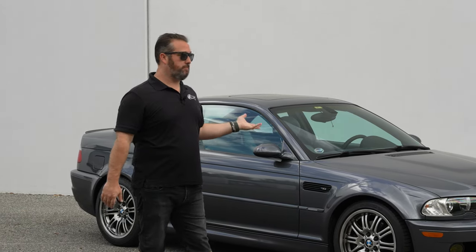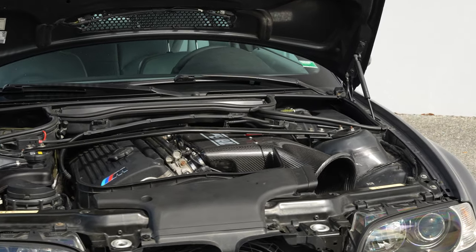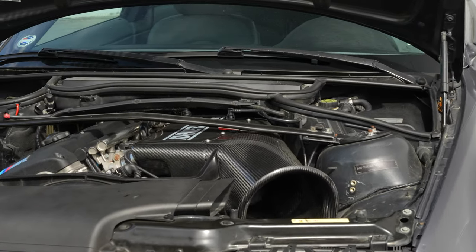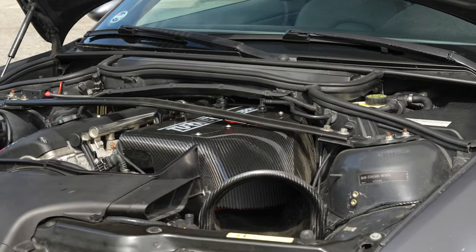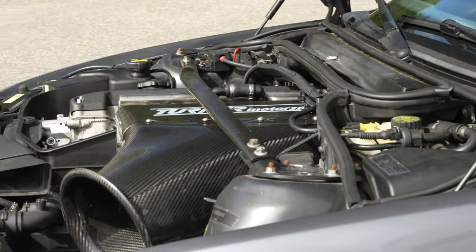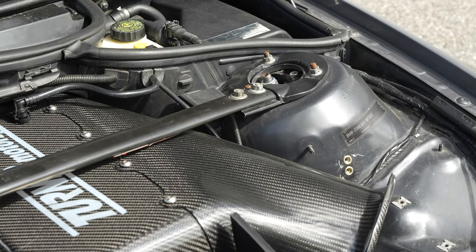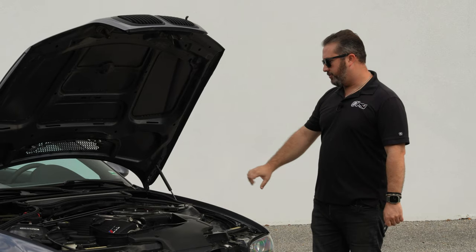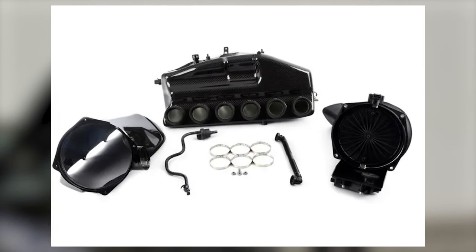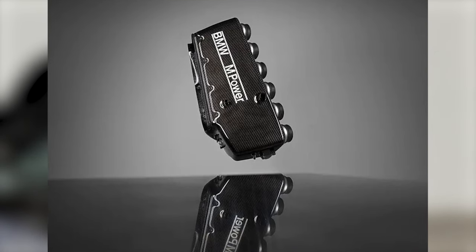The car behind us looks pretty stock, but it actually has a Turner Motorsport CSL airbox. We did the Active software, which is Alpha N based, and it makes about 330 horsepower to the wheels on the dyno — we actually just took it to the dyno for the customer before it leaves back to Kentucky. The Turner Motorsport box is a copy of the OEM CSL box with some changes, including a different snorkel design. The OEM one has an actual snorkel that comes down into the bumper area and a flap controlled by the DME that opens and closes. It's a really neat thing on the OEM CSLs.